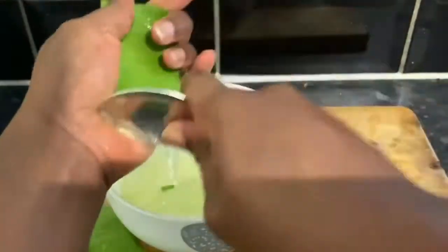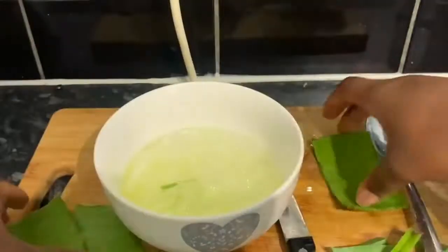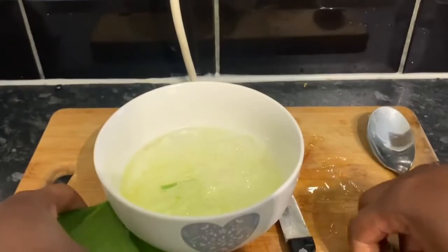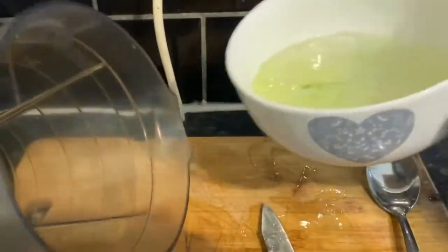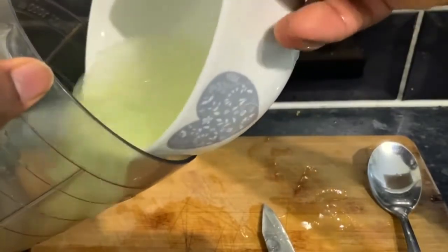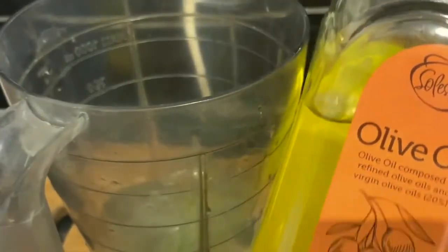Okay guys, so once you have finished taking the gel out, you then want to dispose of the skin. You're going to end up with lumps of gel in the bowl with a little bit of juice as well. But you want to blend that just to end up with a nice smooth consistency, because if you use it this way you're going to end up with lumps of gel on your hair.